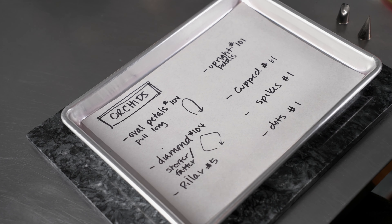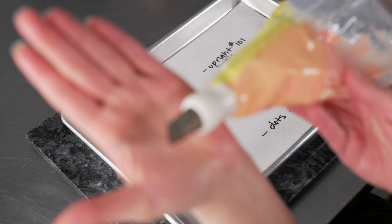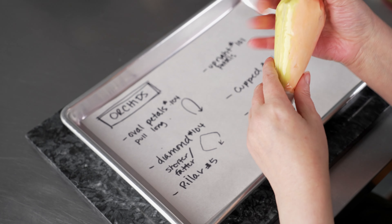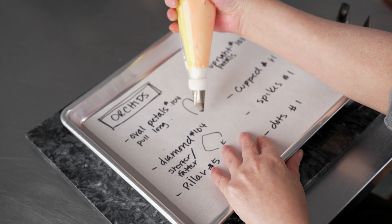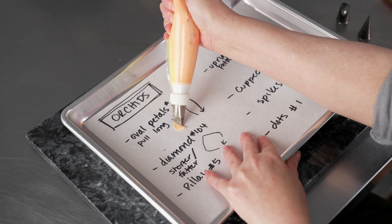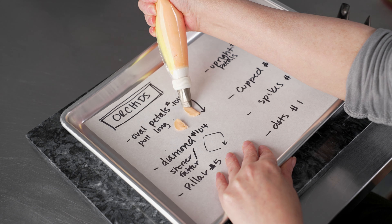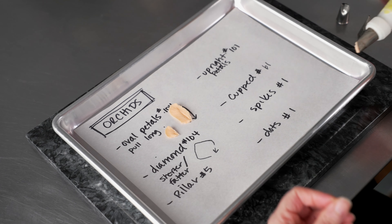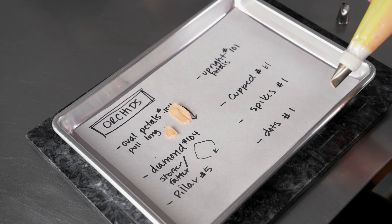So let's talk about the different techniques we're going to use to create our orchids. We're going to use our 104 to create two different shapes of petals. The first one is going to be a bit like a traditional shaped petal — pull out, rotate and pull back, but we want to pull really long. Instead of just the normal pull out and back for a tiny petal, we're going to go long with it — really far out, then rotate, then come back. You can see that gives us this elongated oval shape, and those are going to be the three petals on the bottom.